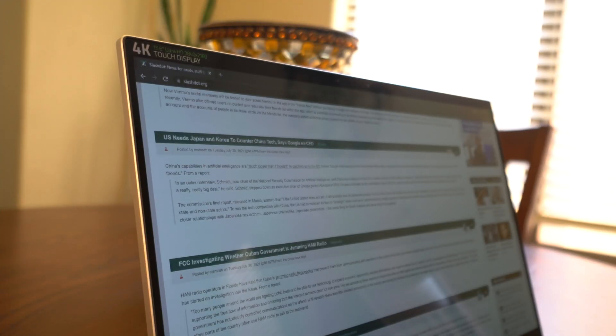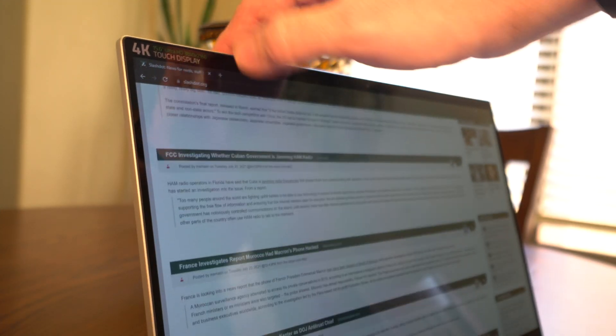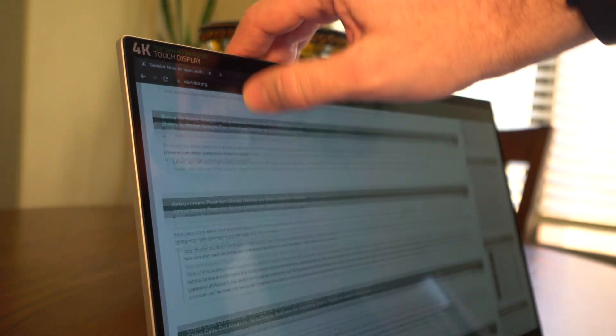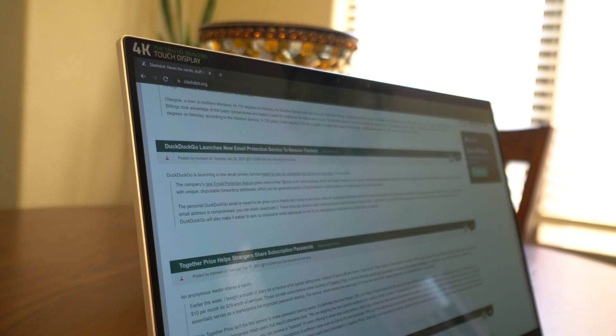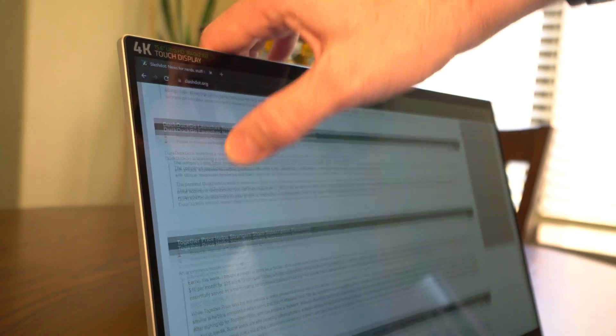This is the first 4K touch screen that I've ever used, and it is just perfect. It is super crisp. The colors are very vivid. Just like on the Asus StudioBook Art Pro 17, everything just looks perfect on this display. And to me, it's just icing on the top that it's a touch screen.